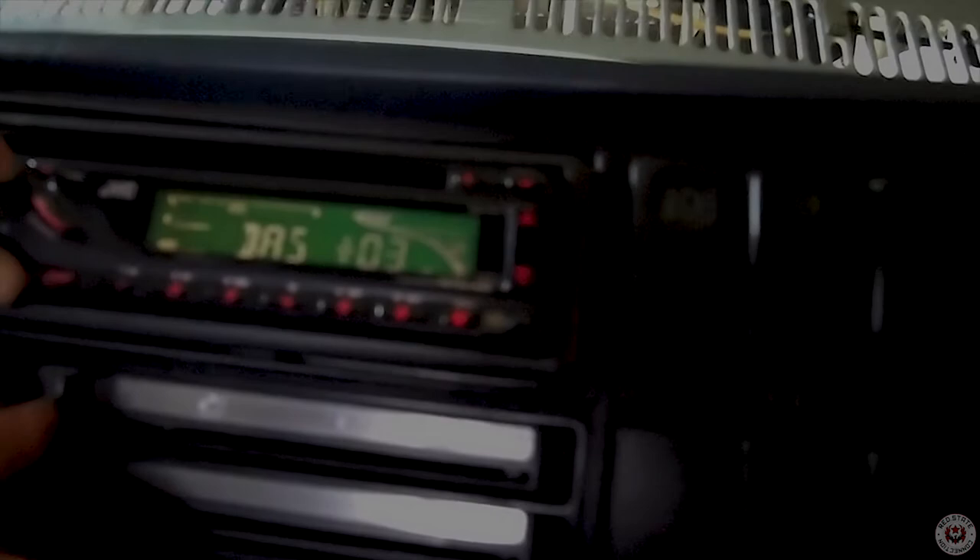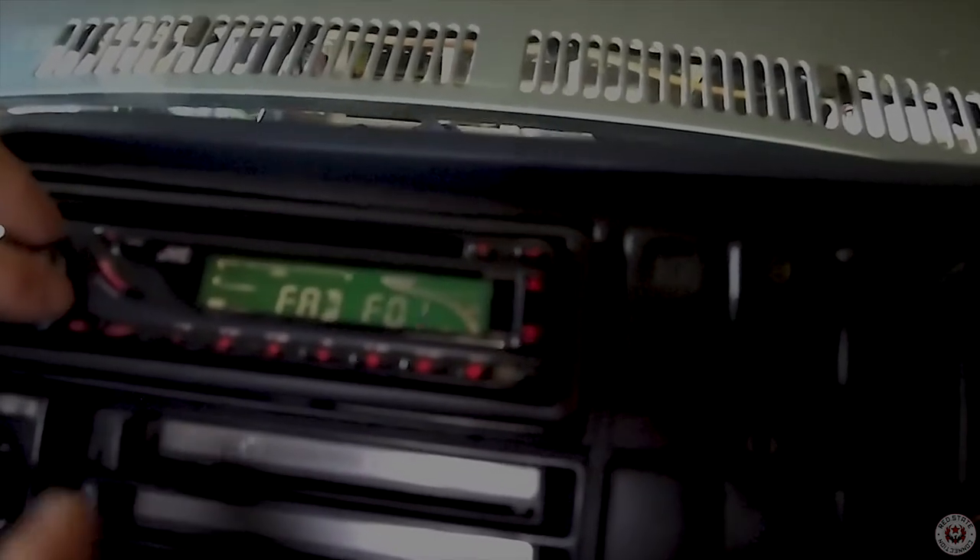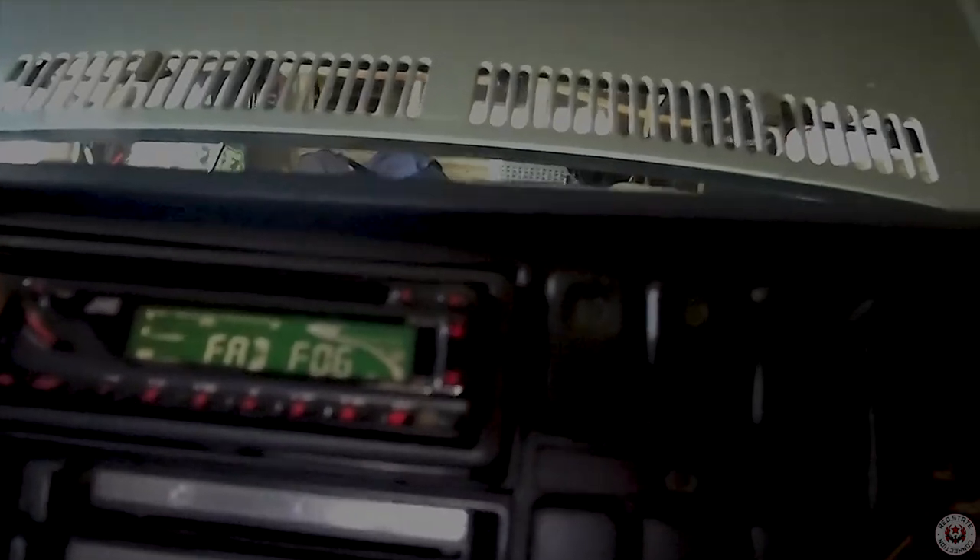Turn the bass up — might blow these tiny speakers. Turn it up all the way. Treble. Fade — there we go. Fade all the way to the front, so that's just front. We do have rear sound.